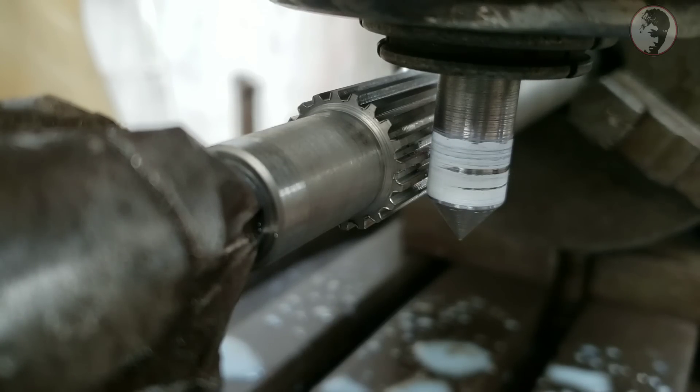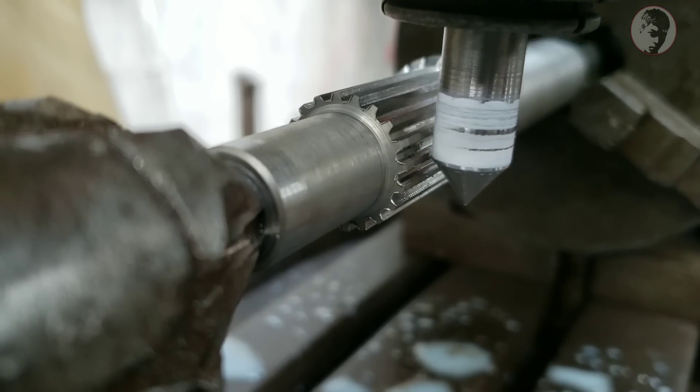Như vậy là mình sẽ chạy mỗi căn tăm vào trục và quay thêm 17mm nữa là tăm sẽ vào giữa của trục. Cảm ơn các bạn đã theo dõi và hẹn gặp lại.